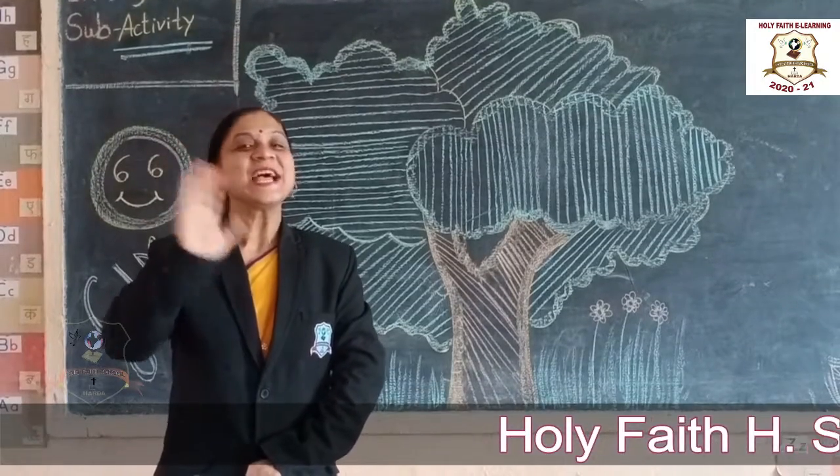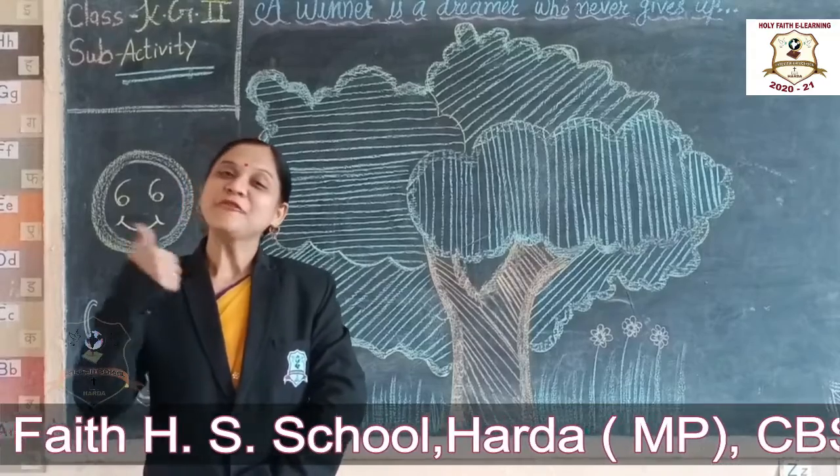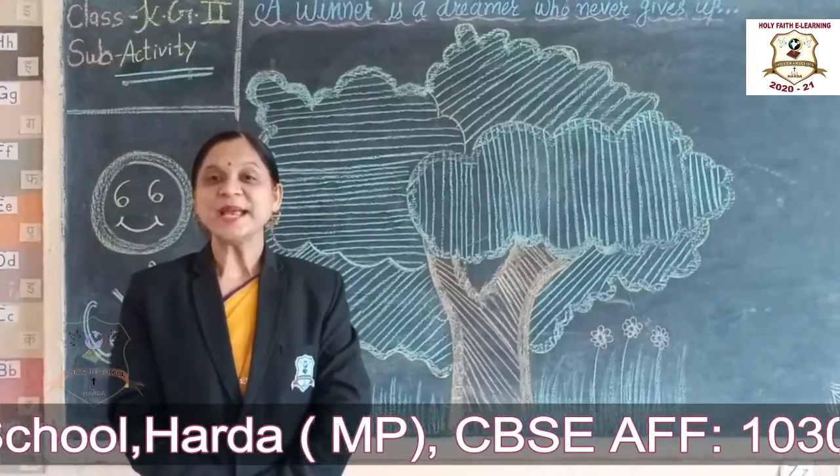Hi kids, a very good morning dear students. I hope you all are fit and fine students.